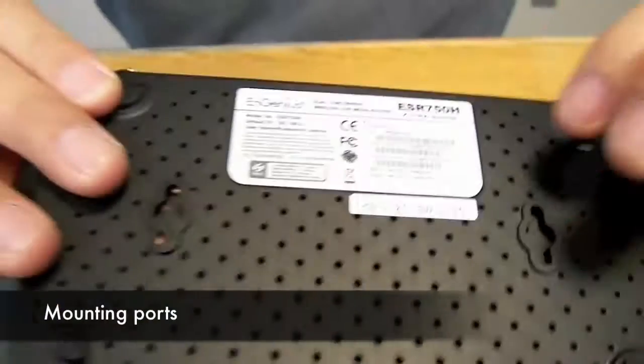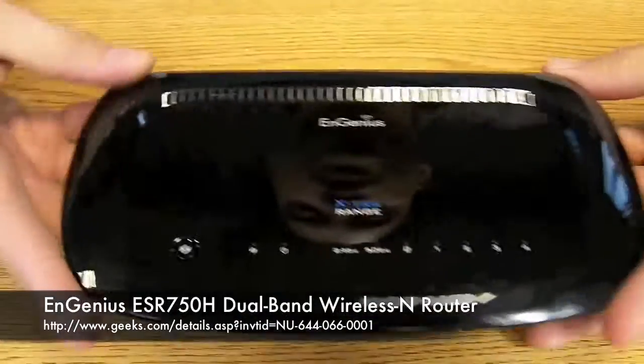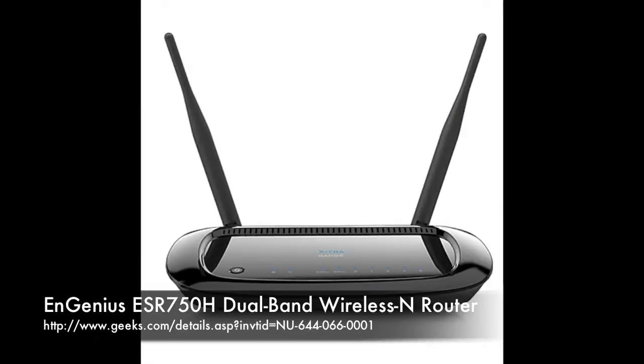It also has mounting ports for the wall if you want to bolt it to the side of a wall. Very well priced, very well featured, and it's a solid upgrade or a solid investment for a Wi-Fi network.